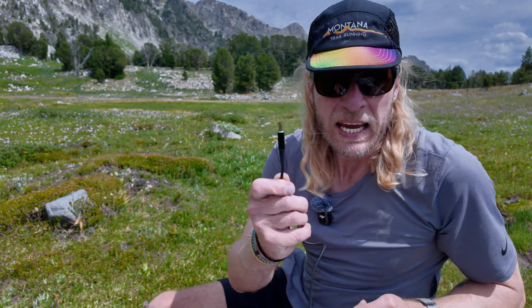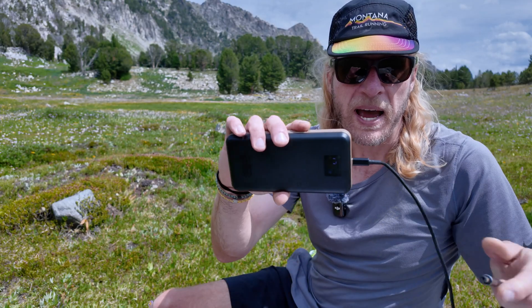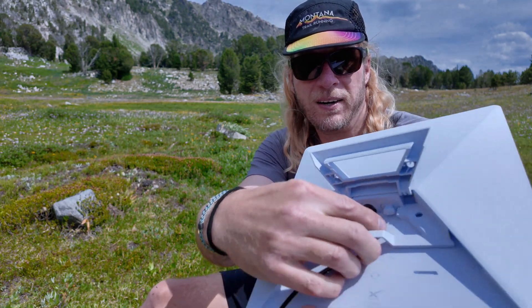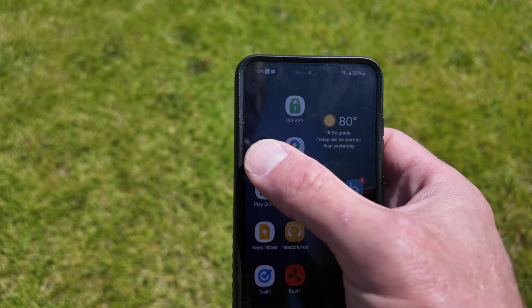Now you can take this thing in your backpack. Here's the secret sauce — this cord will be linked below. One end has a USB-C and the other has a barrel jack, specifically a 2.1 millimeter barrel jack that goes into the Starlink itself. Simply insert the USB-C end into your battery pack, then insert the barrel jack into the Starlink's port, and all of a sudden you've got power.